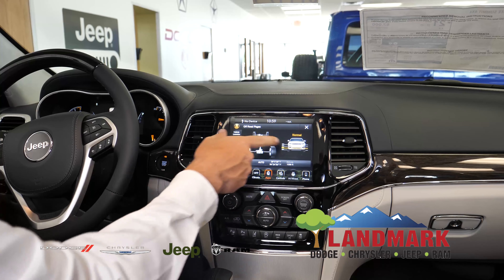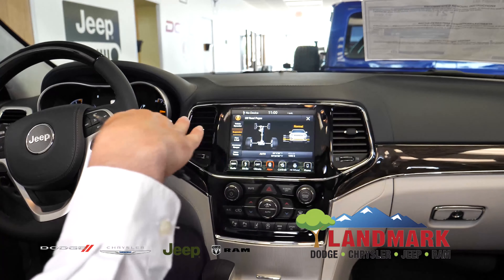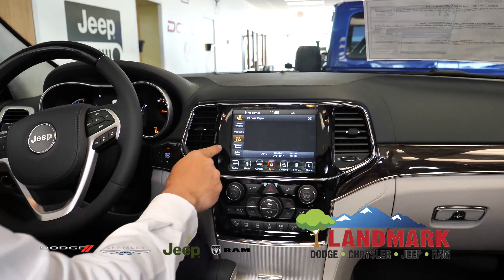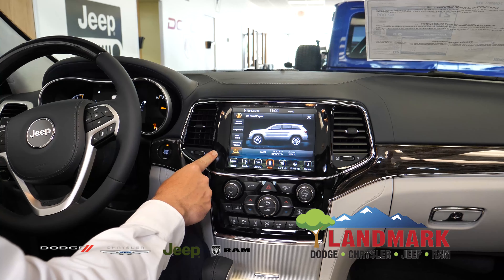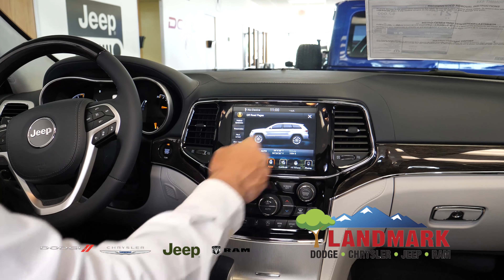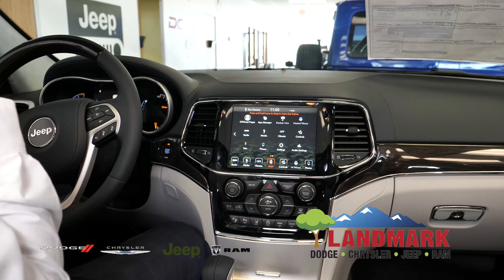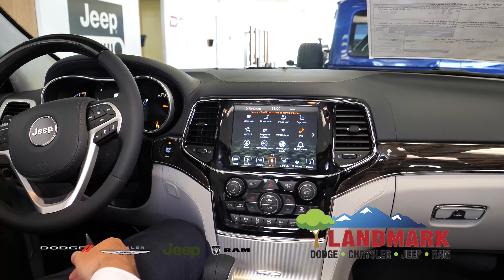With the quadri-lift system, it's going to show you what level you're on. It's even going to show you your pitch and roll, accessory gauges, and then your select terrain — so it's going to tell you what your drivetrain's doing. That comes with the lifetime of the vehicle, and it also comes with Wi-Fi hotspot.